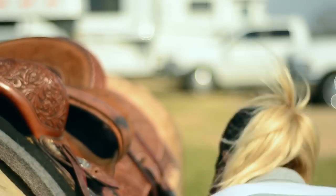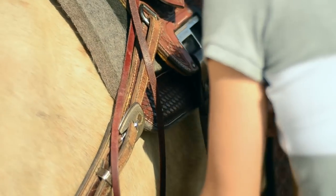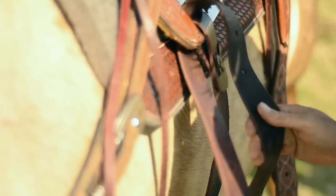Martin Saddlery came up with the adjustable rigging so that no matter where you put your saddle, you can adjust your cinch. I put it as far forward as I can so that the cinch goes in the small of her belly.